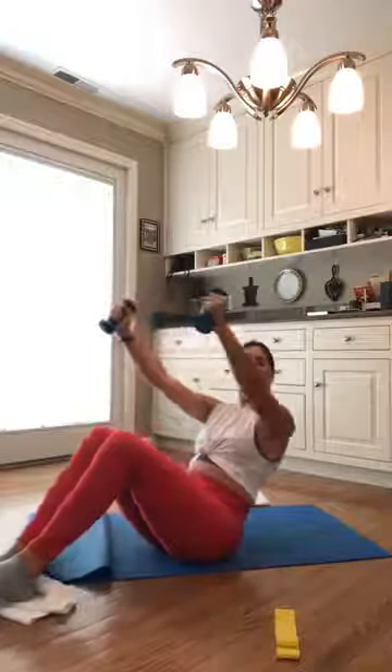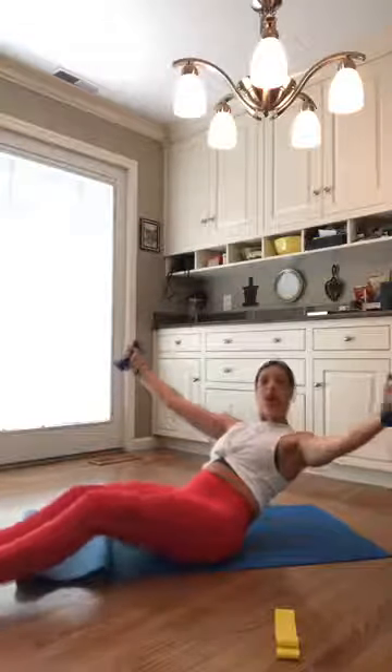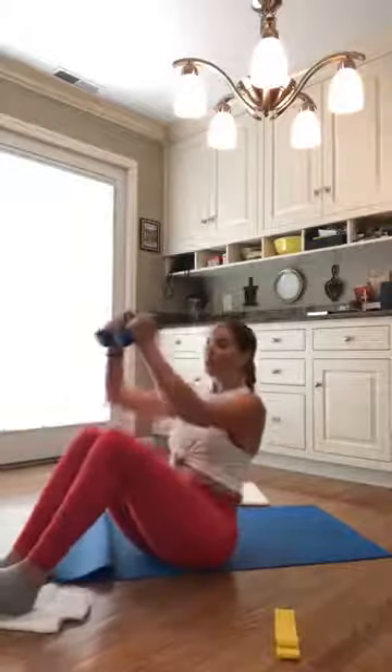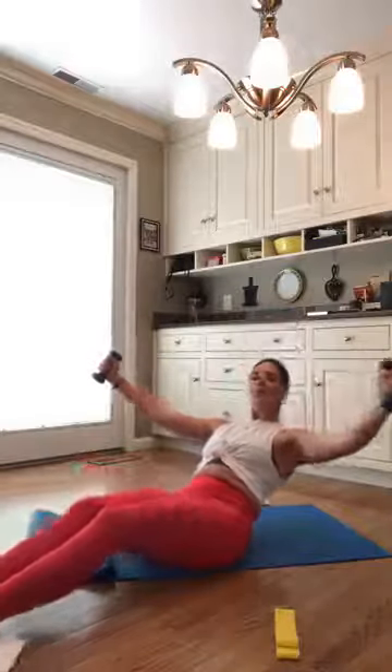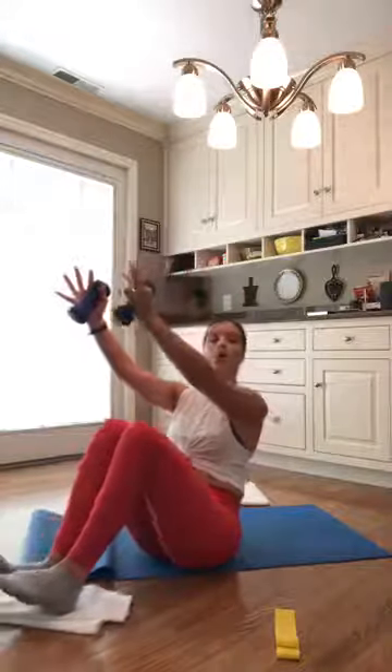Nice four counts down. Keep those arms straight. As you hit your shoulders, those legs are long, those arms are wide. We're exhaling, bringing everything back in. Keep this slow pace. Inhale as you lower down, exhale as you lift up. I want those shoulders to go back, chips off your chest.